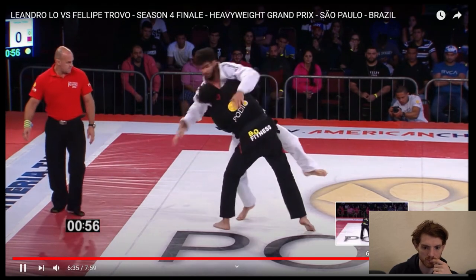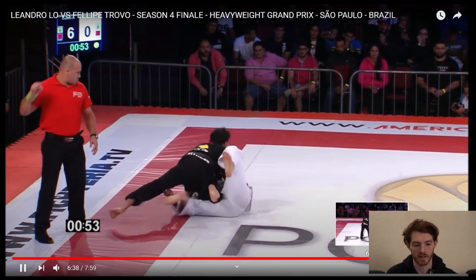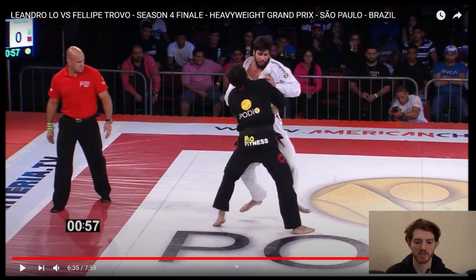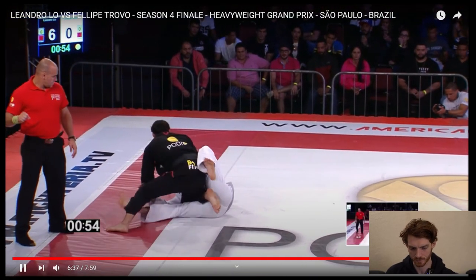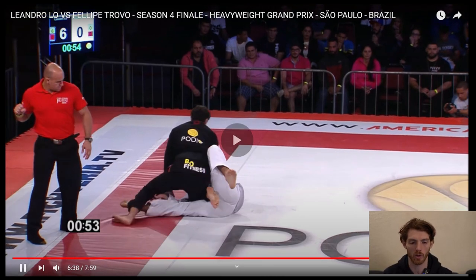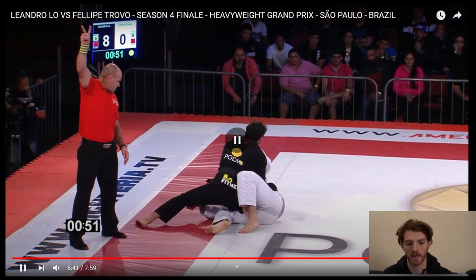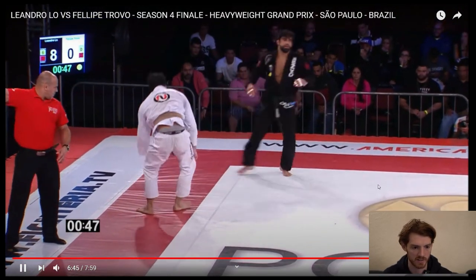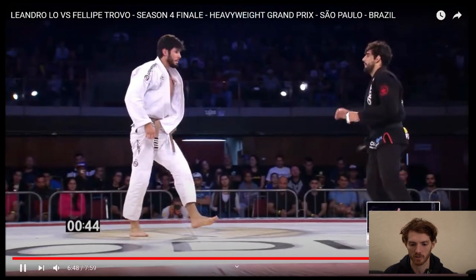Low jumps to closed guard, switches it into a body lock takedown. He's already deep on a knee cut. It's a big distinction — when we talk about knee cut passes, a lot of people think there's like one knee cut and you always do it this way. People will talk about how Leandro always does active posting, but it really depends on context. There's plenty of times where Leandro will pull up on the arm or the lapel to finish. It just all depends on the grips that your opponent has on you. In this case, he's already really deep in, so you're not going to see the face crank and that stuff as much here — he's more just coming straight through the side. Seemed like he just kind of wanted to get back out so he could try to pass again.